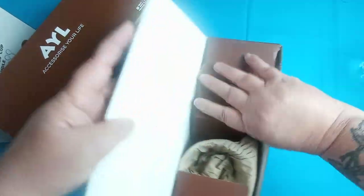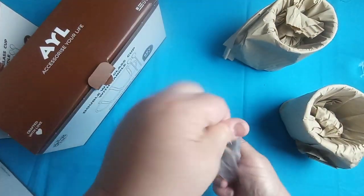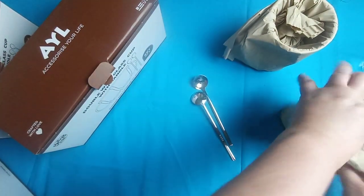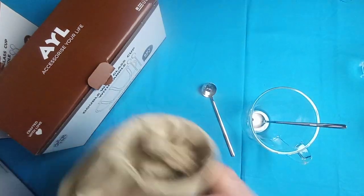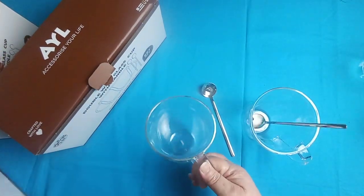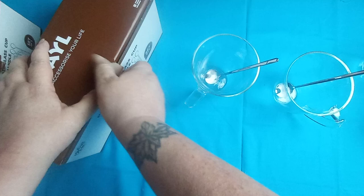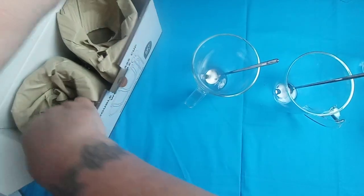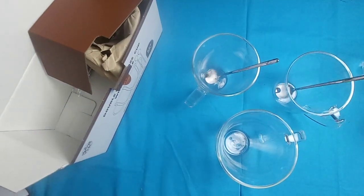The next size is the 13 ounce, which also comes with its stainless steel stir spoon. You can use these for coffee, hot tea, or cold beverages like lemonade or cold sweet tea — whatever you want.